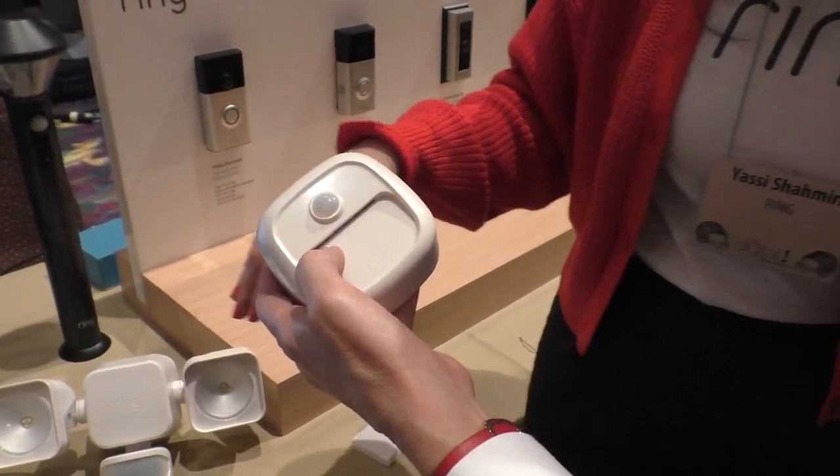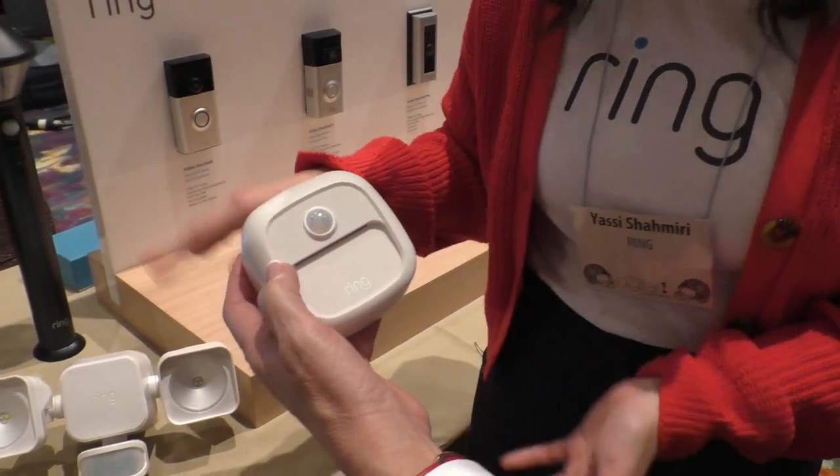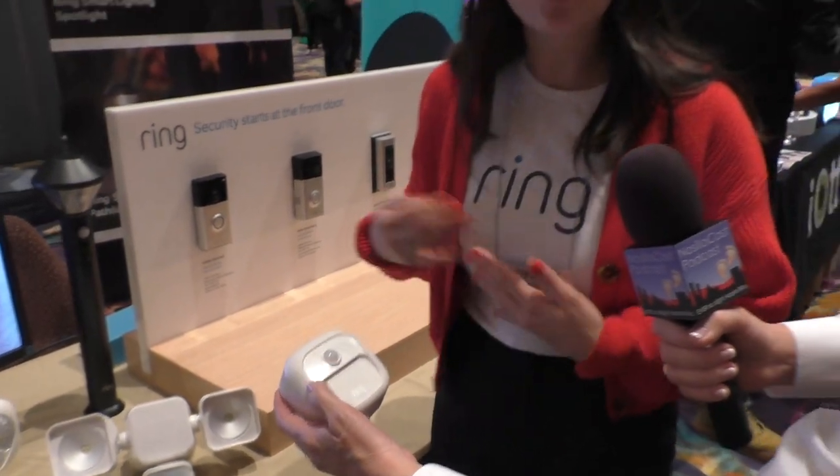The step lights illuminate down underneath a little ridge. They're all motion based and they all communicate with one another. We've had a wired floodlight cam and the wireless floodlight cam for a while — those are the cameras, whereas these are just lights.